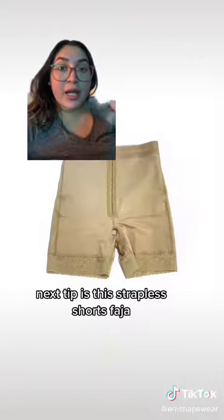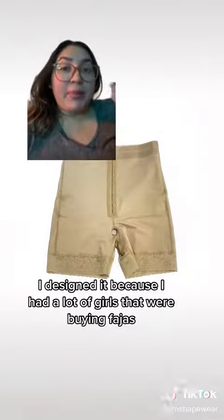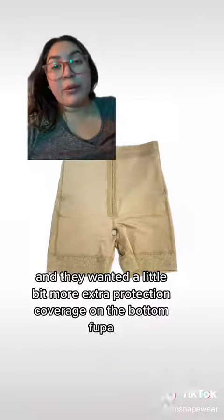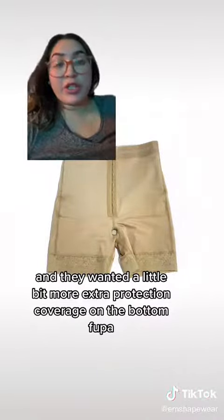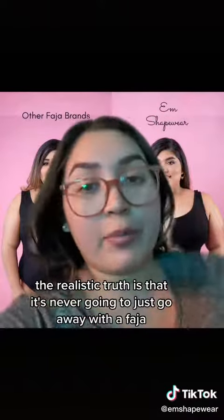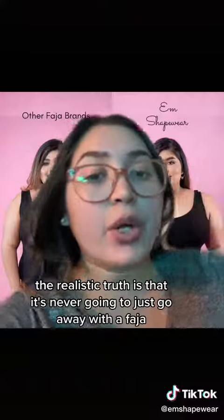The next tip is this strapless shorts faja. I specifically designed this faja because I had a lot of girls buying fajas who wanted a little bit more extra protection and coverage on the bottom fupa and bottom stomach area. So these strapless shorts fajas are great if you have a Rebecca or a GG and you want more coverage on the bottom.